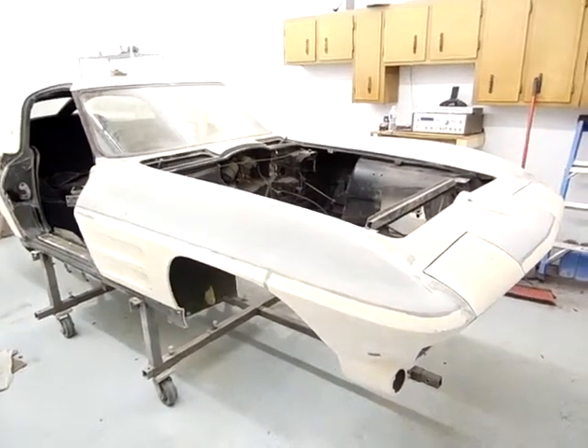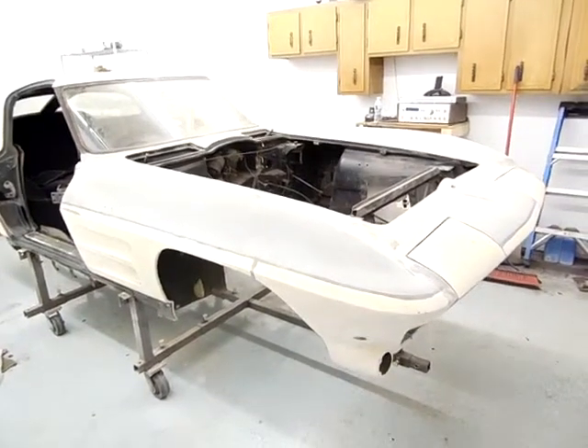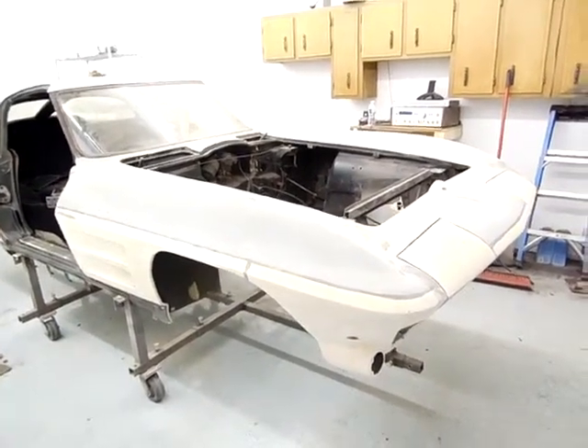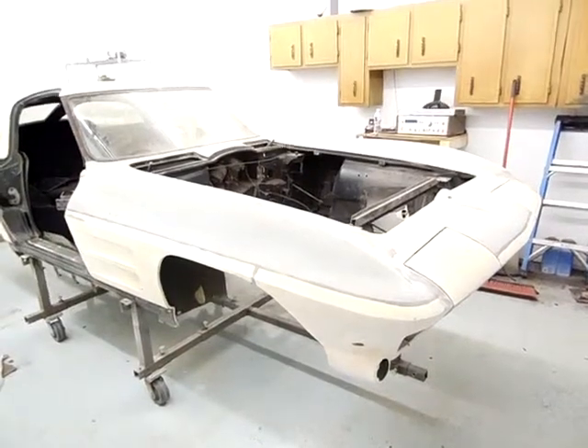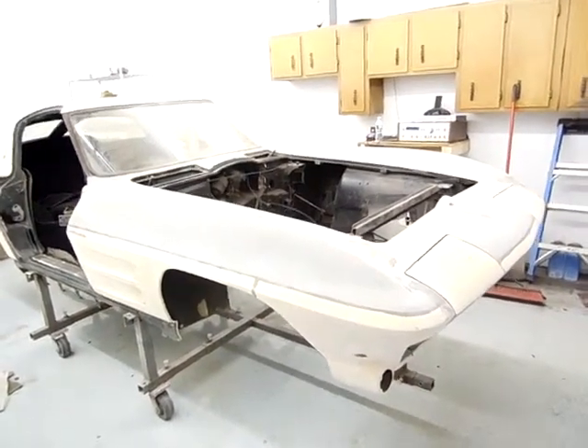Good evening ladies and gentlemen. It's Memorial Day 2015 and I wanted to give you another video update of serial number 9281196306.